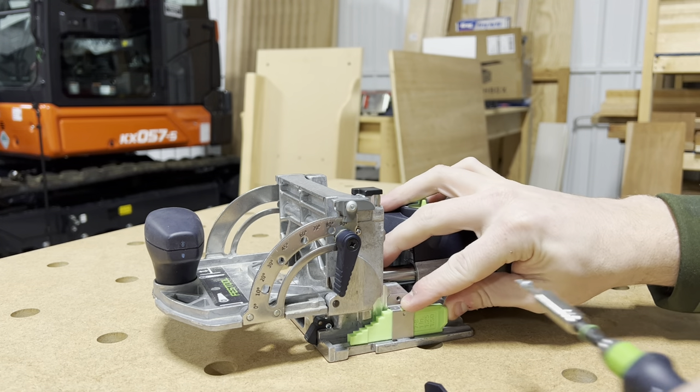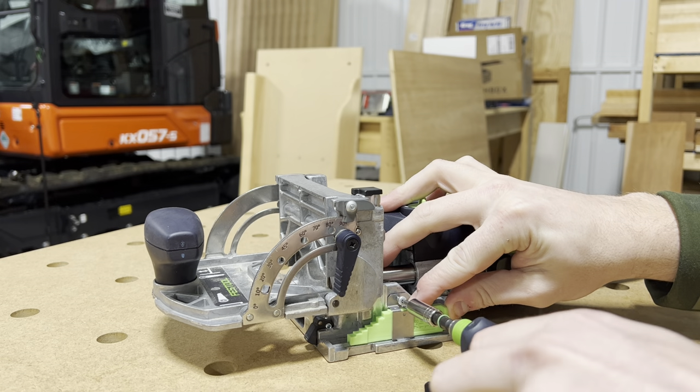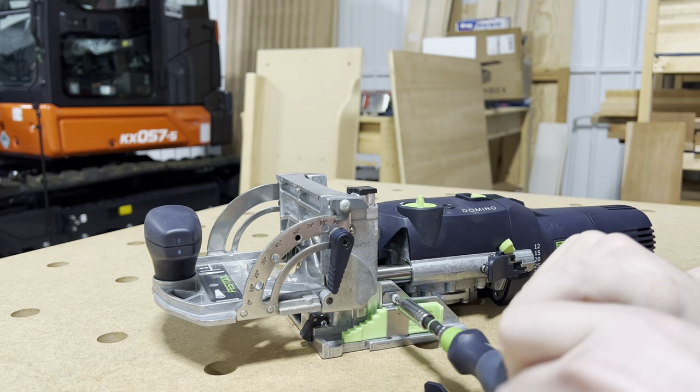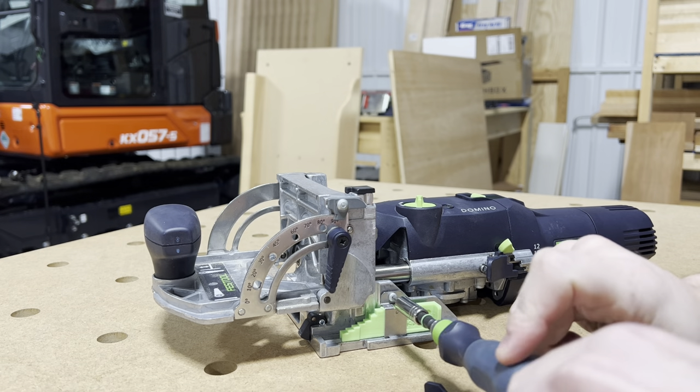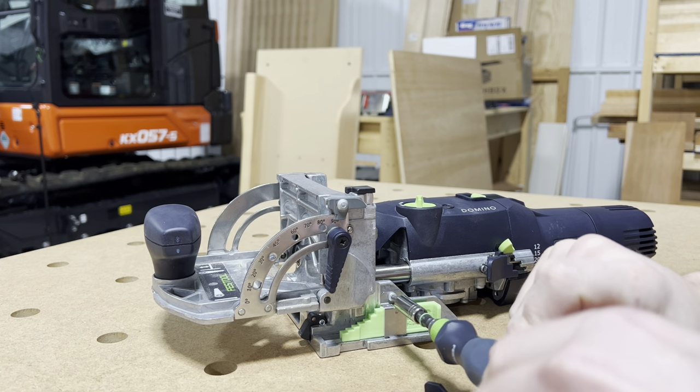So keep it straight, push it in, and then take that same screw — Torx 10 — and screw it back in. I'll have a link in the description for these if you're interested.